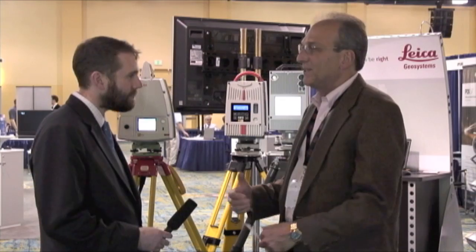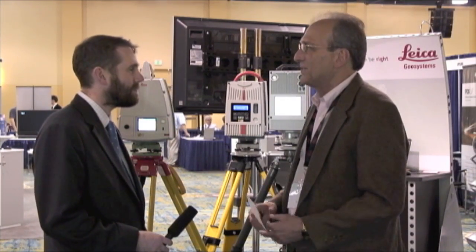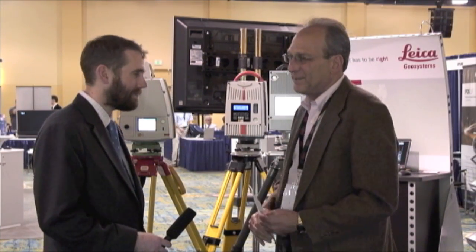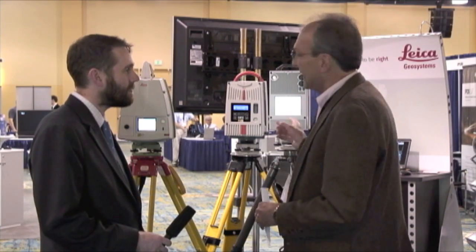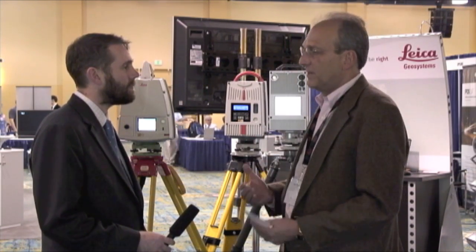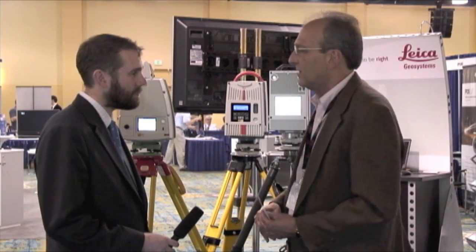Thanks for asking, Sam. I think one of the buzz elements is the instrument itself. The second one is the fact that it's from Leica, and because of our leadership position in the industry, any time one of the major vendors comes out with something new, it's a buzz. The new scanner we have is called the HDS-7000. It's the latest version of our phase-based scanner offerings, and we offer both time-of-flight and phase-based scanners.